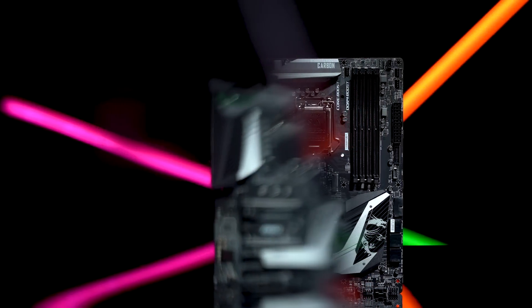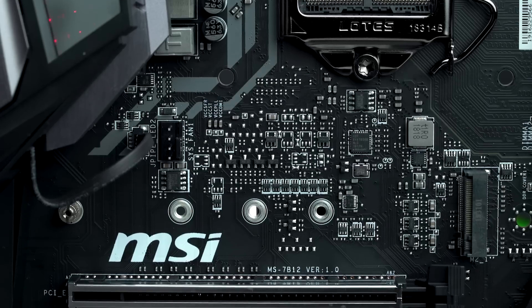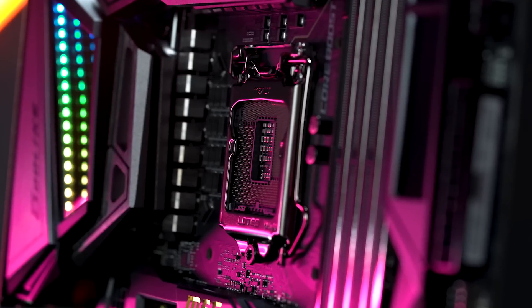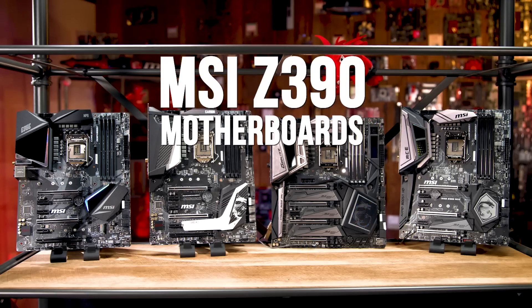Hi, I'm Josh and I work in technical marketing for MSI. Today we're going to be taking a look at our Z390 lineup. New for the Z390 lineup, we are introducing three new segments into our motherboard lineup, starting off with the MEG series — this is our enthusiast motherboards.